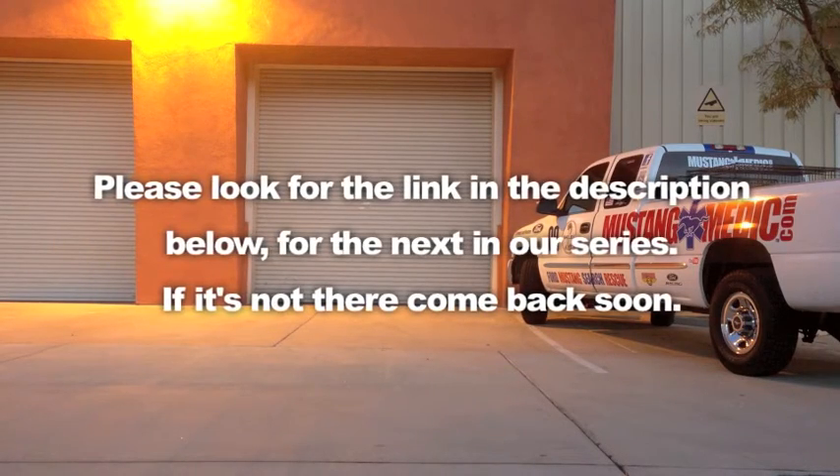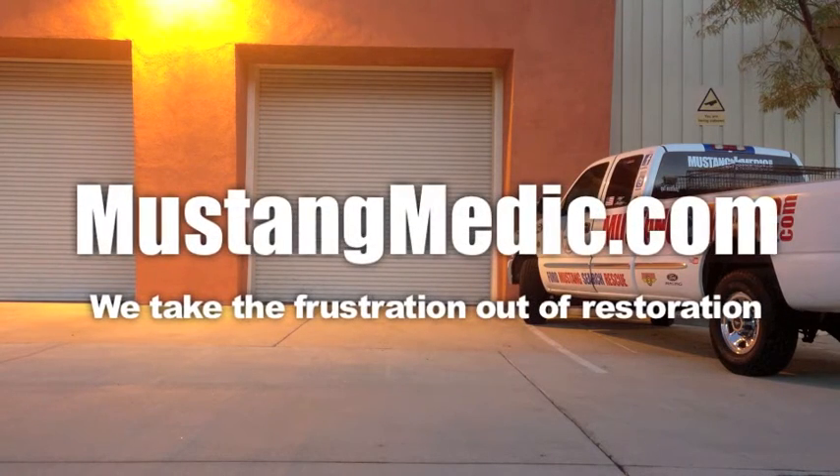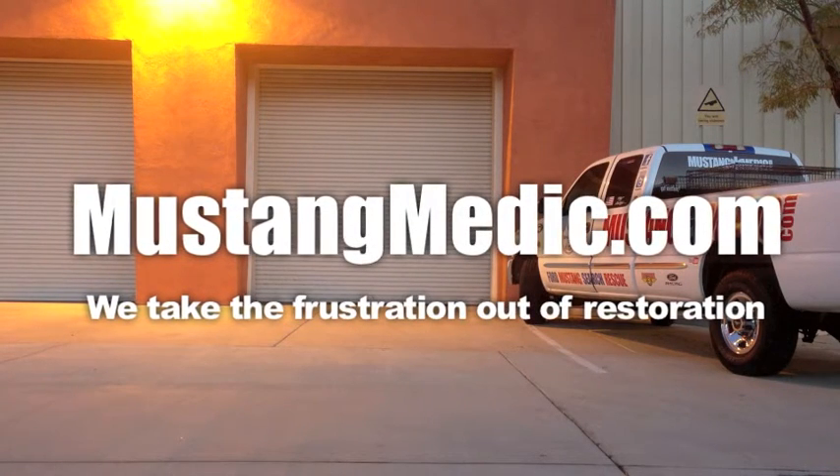Please look for the link in the description below for the next in our series. If it's not there, come back soon. MustangMedic.com — we take the frustration out of restoration.